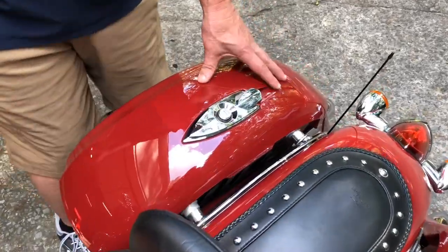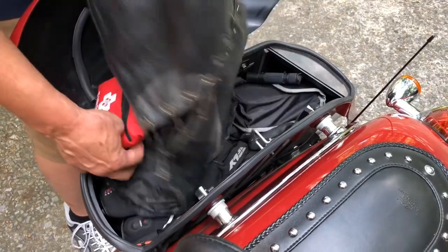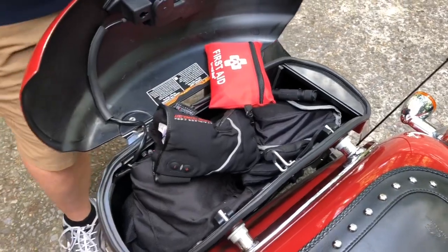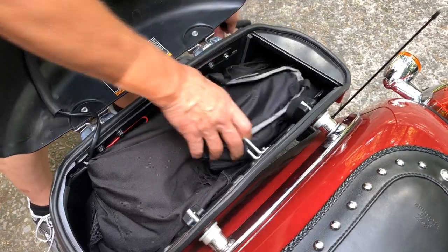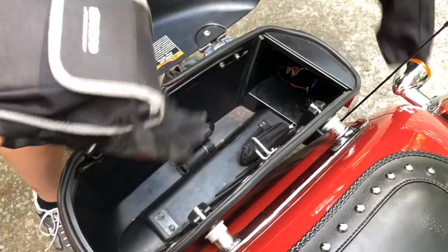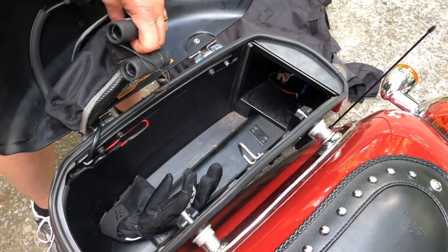One of the issues I have with these classic style saddlebags is getting things organized in them. One time I was pulling all my stuff out and I had my gun wrapped up and it fell on the ground because stuff's laying everywhere. Here's a flashlight, here's a battery starter, and I'm having to dig around to find what I want. This just wasn't very satisfying to me — having to go through here feels like I'm going through a toy box.